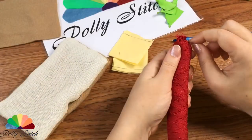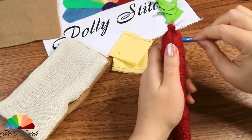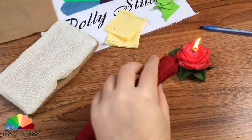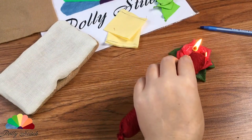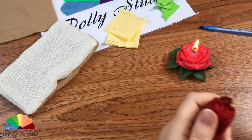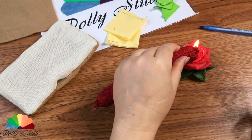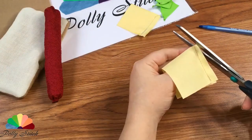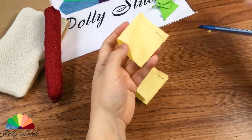If you need to fix the shape, stick in a needle, pull the filler and give it shape. After that, lightly singe the open cuts over the fire and press down with the scissor blades. We got two pretty pieces from the yellow square — turn them out and straighten them.